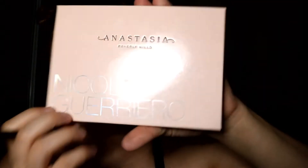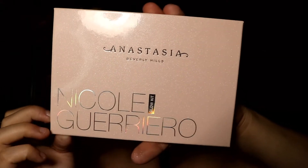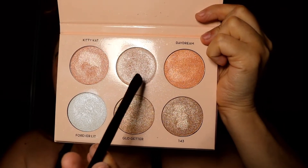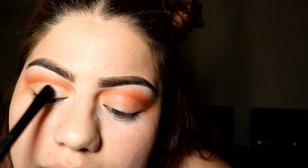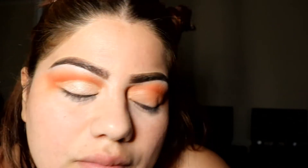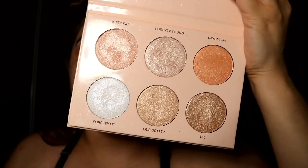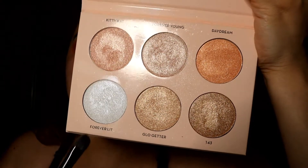For my lid, I'm going to use the Anastasia and Nicole Guerrero Glow Kit palette with the shadow Forever Young. Then for my inner corner I'm going to use the lightest shadow, which is Forever Lit.